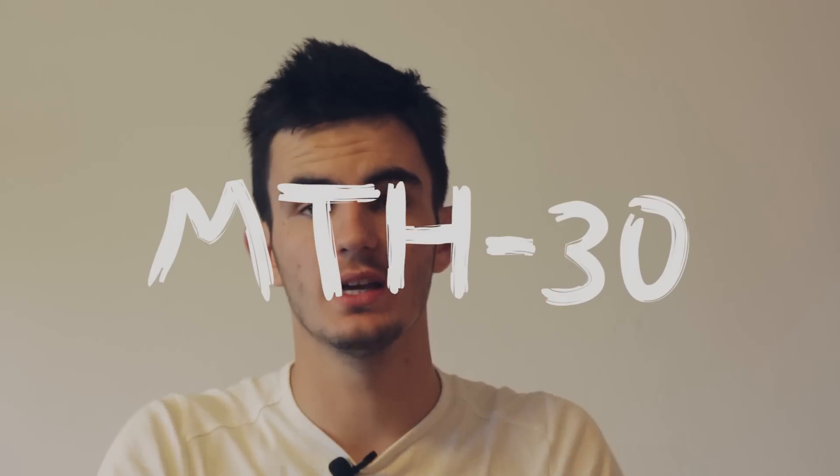Hey guys, what's up! Welcome back to the new video. Today we will do the sound test of the MTH30 subwoofer. If you haven't seen how we built this subwoofer, check it out — I'll link it in the description.